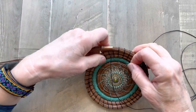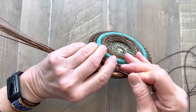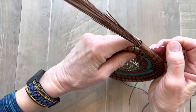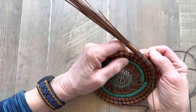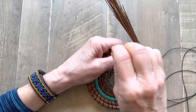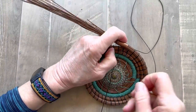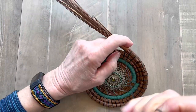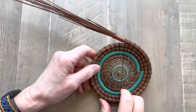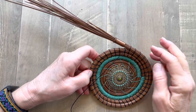One more time. I go across the top, I go in on the right. Go in on the right. Go through the coil. Come out on the left and pull it tight. So there's how you do the straight stitch with the single thread method.